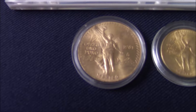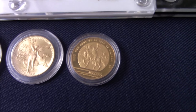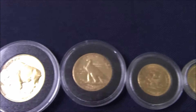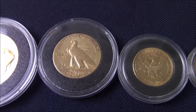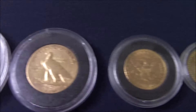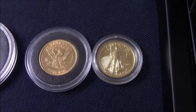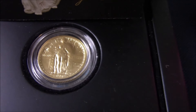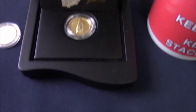I also have the half ounce Libertad, the quarter, and the quarter ounce Un Peso Caballito commemorative. Moving on to my American gold — you will have all seen the Buffalo in previous videos, the $10, the $5, and a quarter ounce Eagle. And one of my favorite designs of American coins is the Standing Liberty — it's the 2016 Standing Liberty quarter.